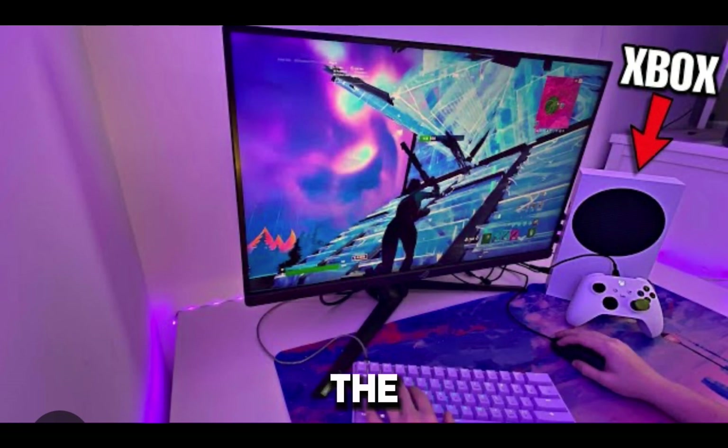And the keyboard looks really nice. Probably just clean up the wires, and then maybe add some wall panels or like a shelf or something on the left. Other than that, I'd probably rate the setup a 7.5 out of 10. It looks pretty good because the Xbox Series S does 120 FPS.